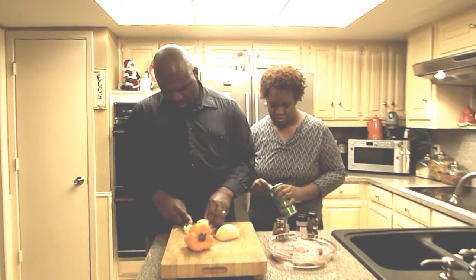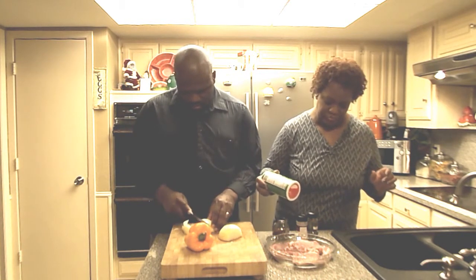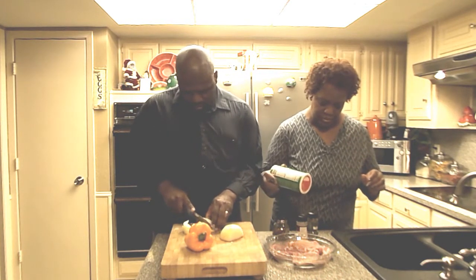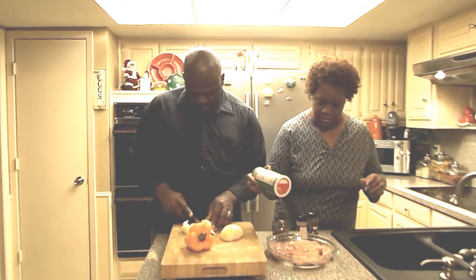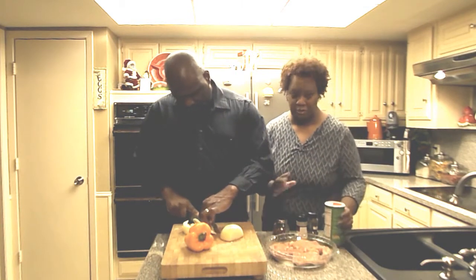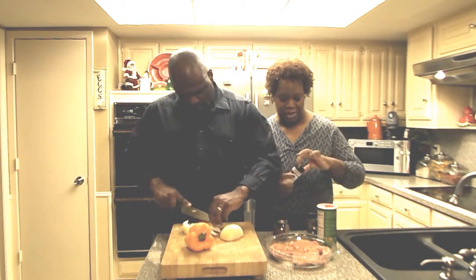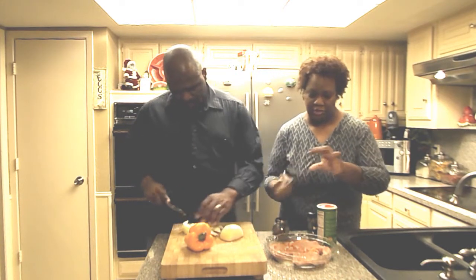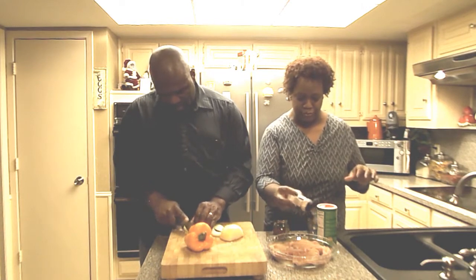I am going to start first with my Creole seasoning — put that on first. I am going to be careful with the seasoning because we know the pork is already salty, so we don't want to go too heavy. Some garlic powder, and we are very careful with the garlic powder.